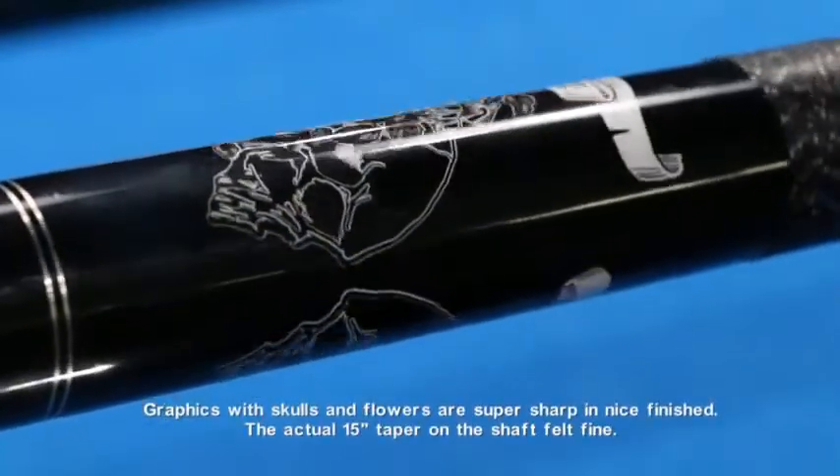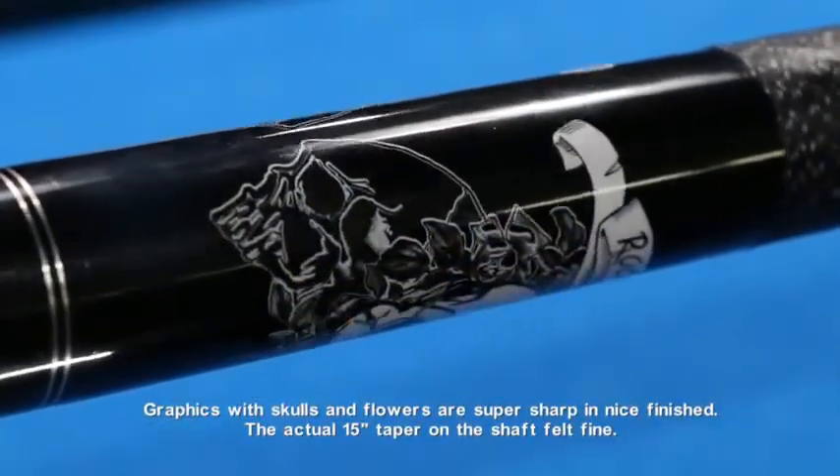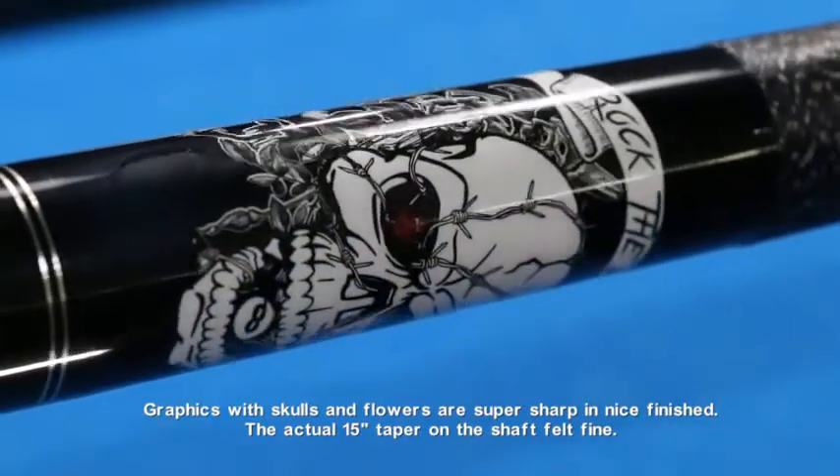Graphics with skulls and flowers are super sharp and nicely finished. The actual 15 taper on the shaft felt fine.